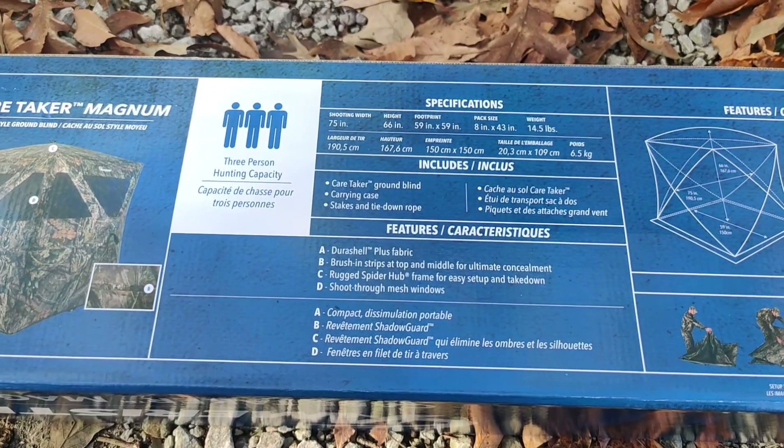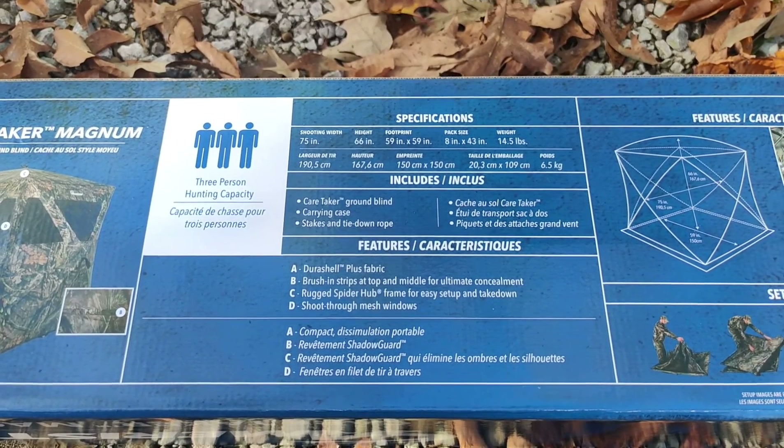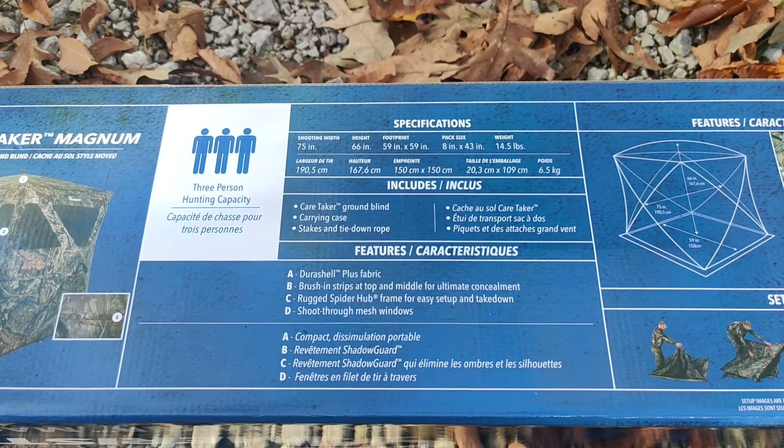Just a quick spec list: 75-inch shooting width, 66 inches high, 8 by 43, 14.5 pounds.